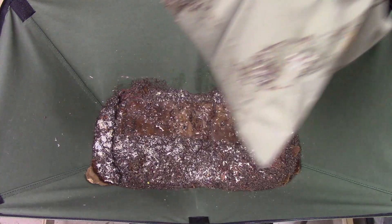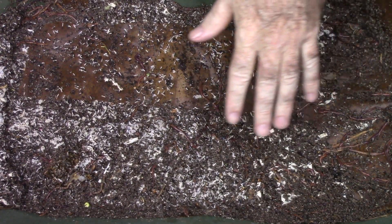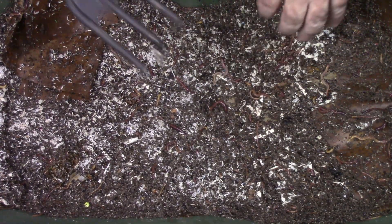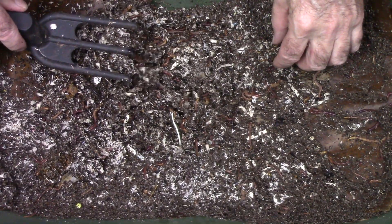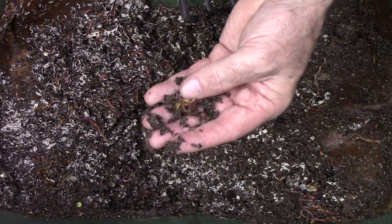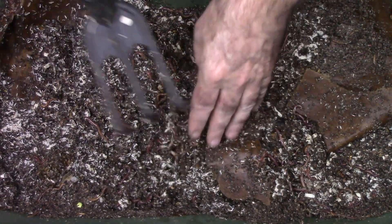You can just grab hold of this thing from the side — I set it on a Rubbermaid tub lid. Zooming in, I can see a lot of worms over the surface. They're getting pretty big, much bigger than they were when I first put them in here. A few of these over here are a pretty good size now. The worms are pretty well distributed throughout the system. You can see a lot of castings along the side — they've been working the side of the system a lot.